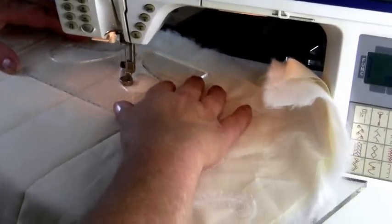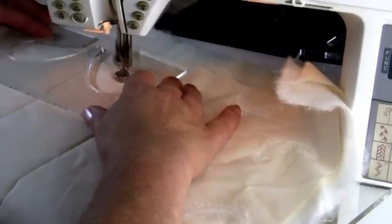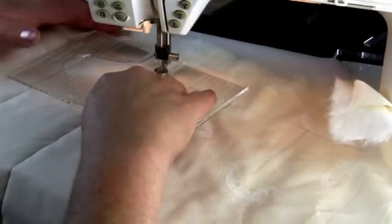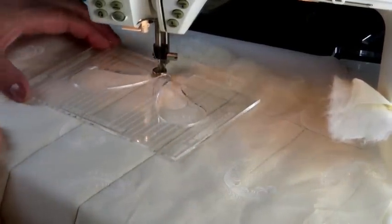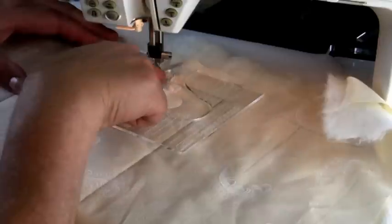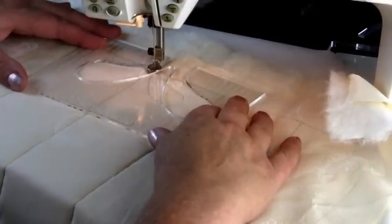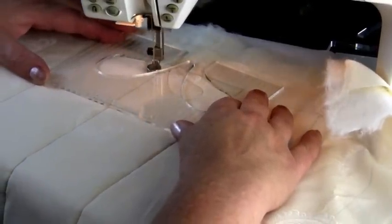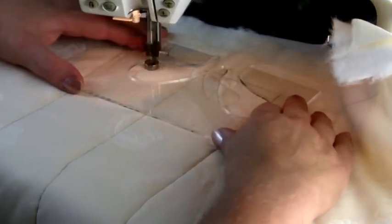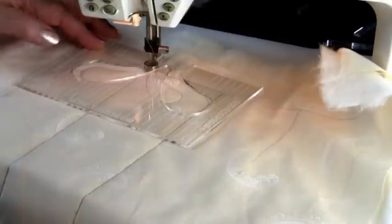For the first feather I'm going to sew all the way around the template. I'm going to come back to the start and stop in the middle, leaving my needle down. I'm now going to move the template across, making sure the centre line is back on my stitched line in the middle and my template is just touching the foot. I'm now going to sew the other side, coming back to that starting point again, stopping with my needle down.